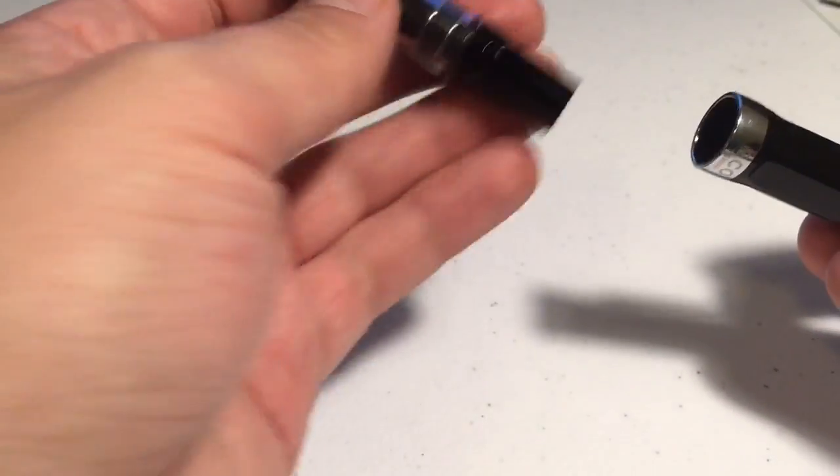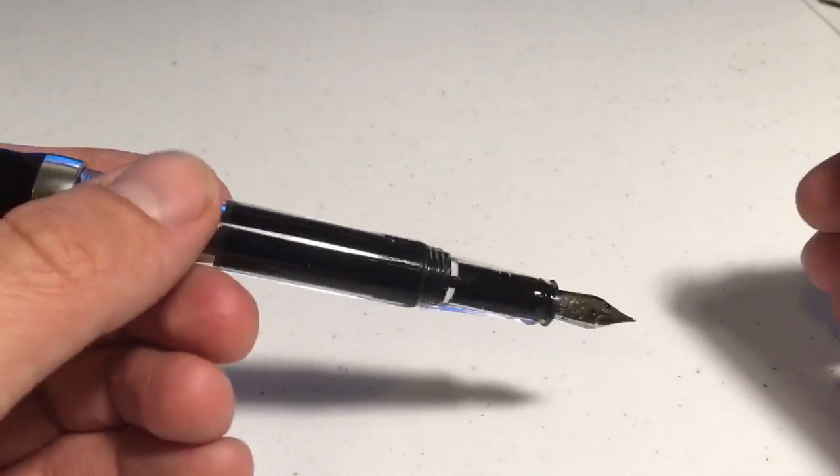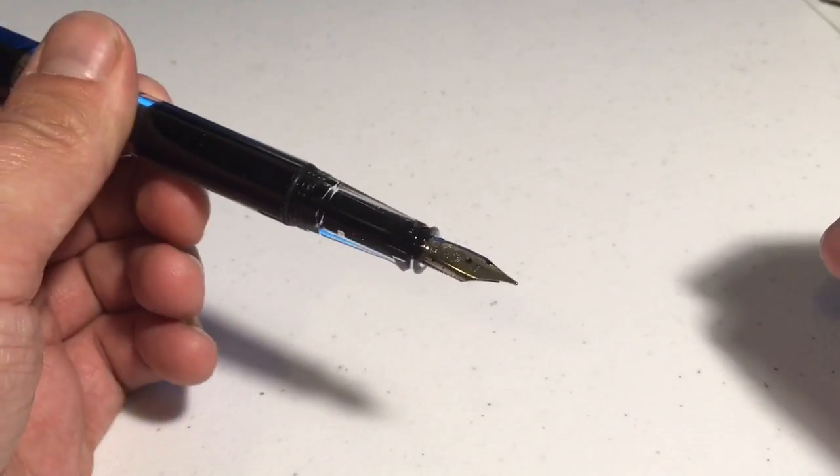Most people like to use paper. I prefer paper as well. I know there are others that might not use paper, and I don't want to speak in absolutes, so I'm not going to say that paper is the only thing that this is used for writing on.